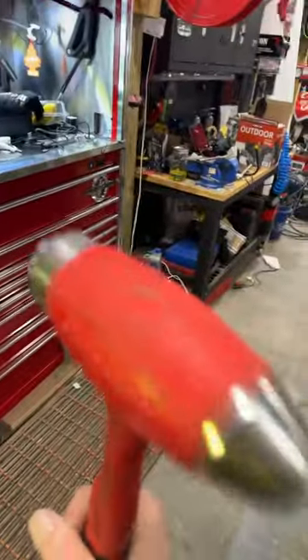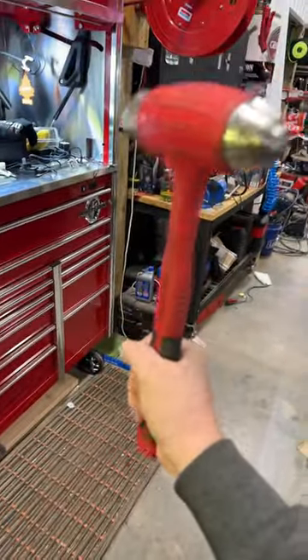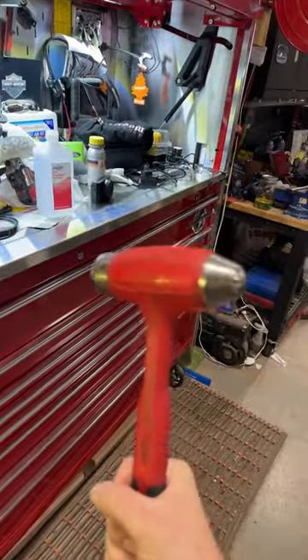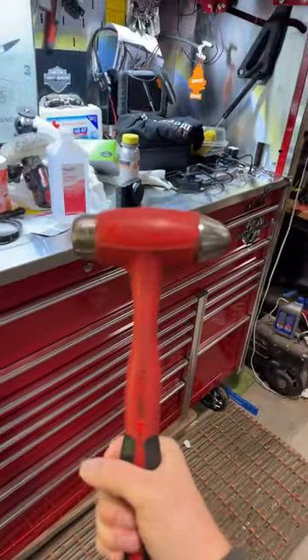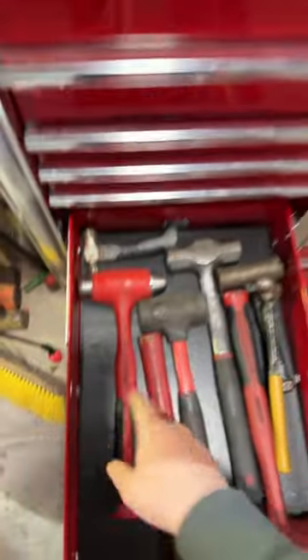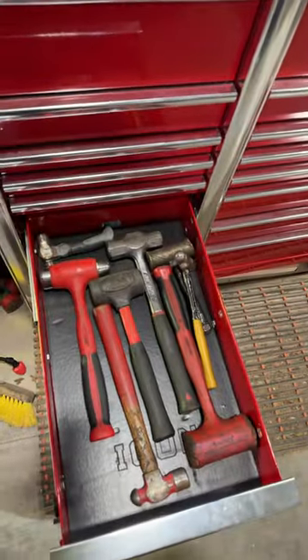Also, the ball peens with the dead blow built in — you can hear that lead shot inside. These handles are really nice. They absorb a lot of impact, and you can hit stuff really hard, and it really drives home that shot towards whatever you're trying to hit and gets things moving really nicely. These are worth the money, definitely from Snap-on, and I believe Icon has stuff coming out like this as well, so I'll have to try some of those out in the future.